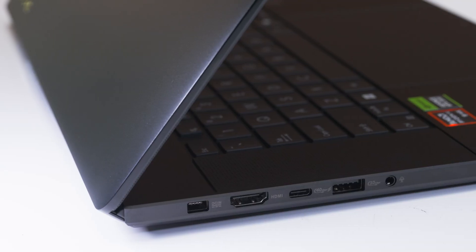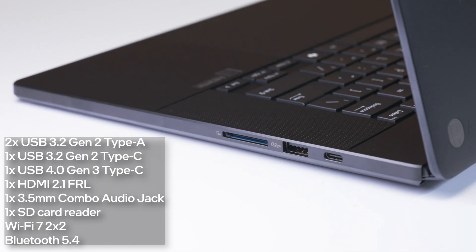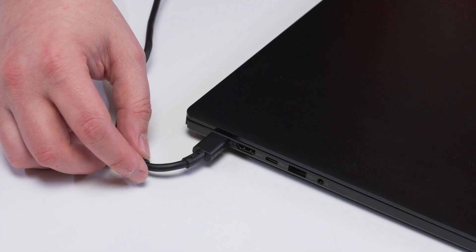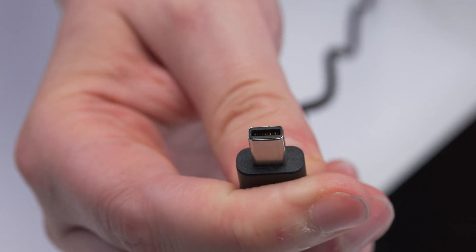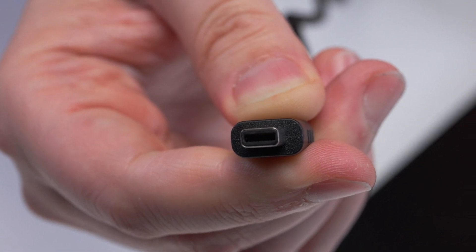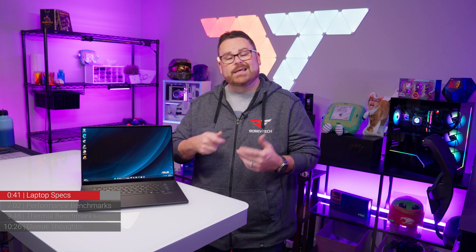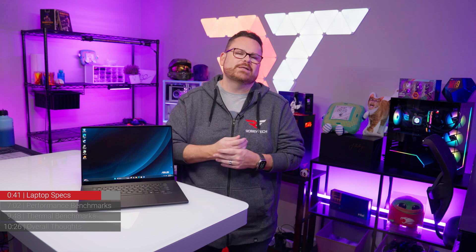The connectivity on the ProArt is absolutely awesome and genuinely spoiling for a thin and light laptop. The P16 has a ton of connection options — while it doesn't have an ethernet port, it does have Wi-Fi 7, along with two USB Type-A and two USB Type-C ports. Asus also uses a proprietary power connector slightly smaller than USB-C for its 200-watt power supply, just like the Zephyrus G16, which keeps a USB port free.